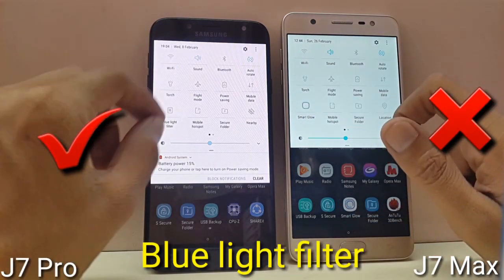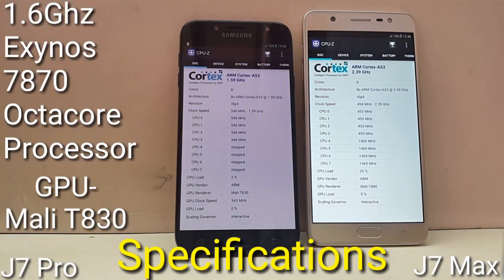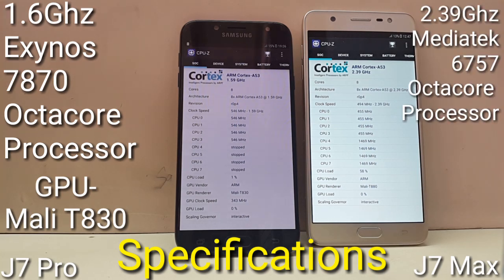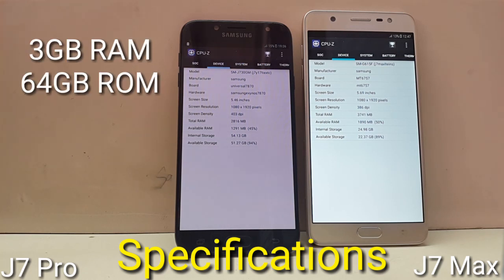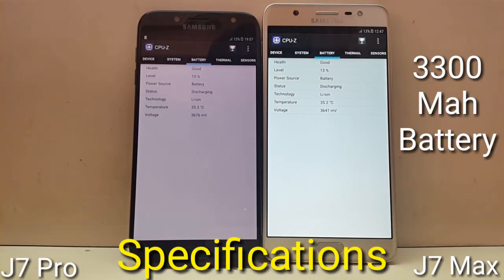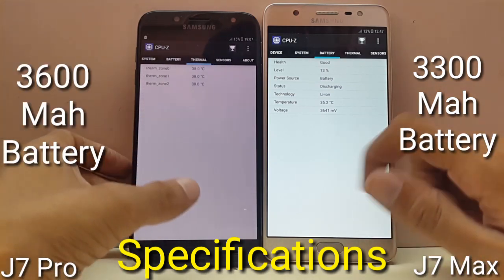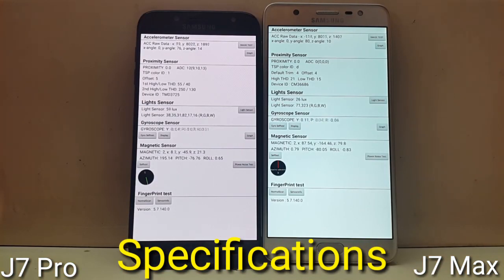Galaxy J7 Pro also includes a blue light filter, which is not available on Galaxy J7 Max. For hardware, Galaxy J7 Pro comes with a 1.6GHz Exynos 7870 octa-core processor and Mali-T830 GPU, while J7 Max comes with a 2.39GHz MediaTek MT6757 octa-core processor and Mali-T880 GPU. J7 Pro offers 3GB RAM and 64GB internal memory, while J7 Max has 4GB RAM and 32GB internal memory. J7 Max has a 3,300mAh battery while J7 Pro comes with a 3,600mAh battery. Both devices support the same sensors: accelerometer, proximity sensor, light sensor, gyro sensor, magnetic sensor, and fingerprint sensor.